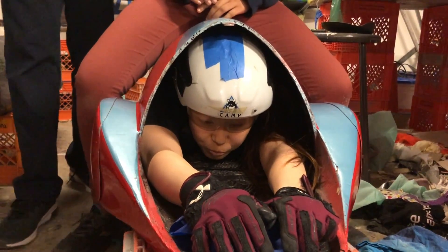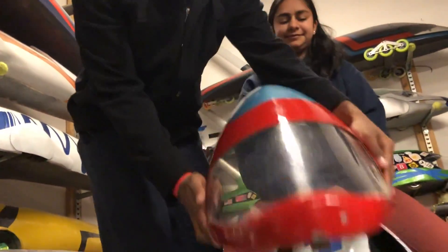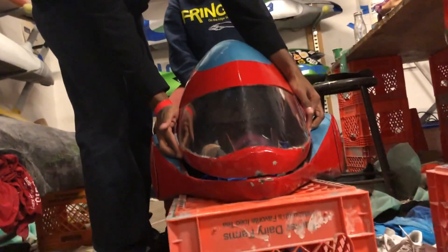Otherwise, Amy, how are you feeling? Let's go. Alright, let's latch her up and we are ready to roll.